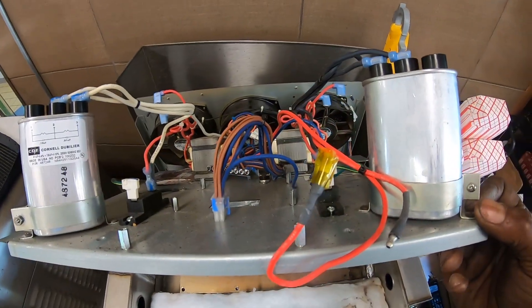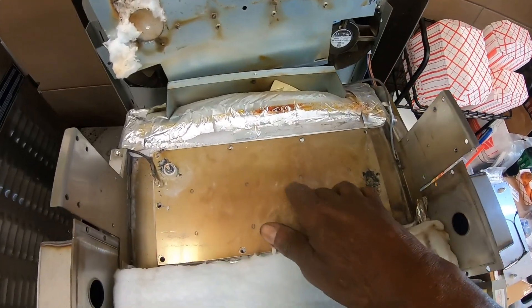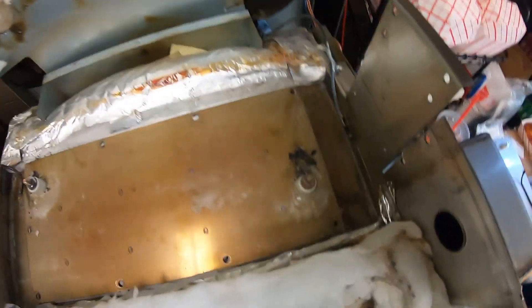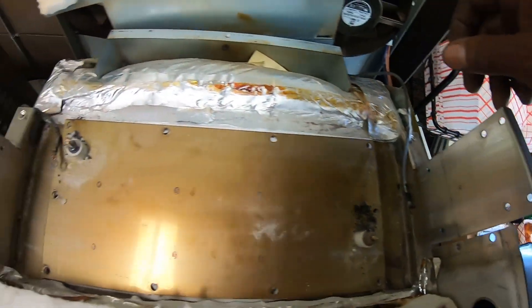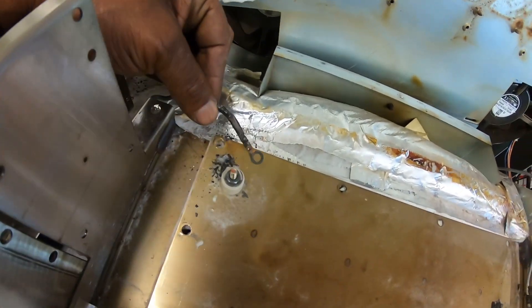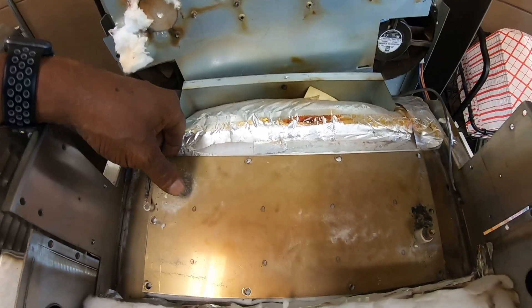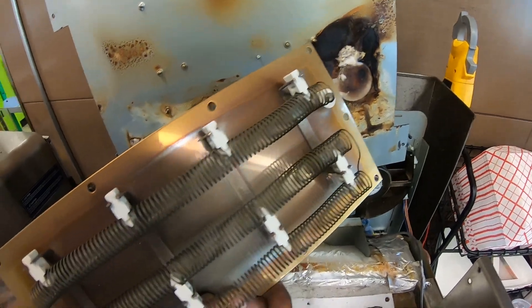We got it all disconnected. This is the plate — this is the heater right here. Notice the heater wire, one side is broke, so we're going to have to fix that. This side has been overheating, so we'll also make a repair on that. Got the heater loose so it should just lift right out — and there it is.